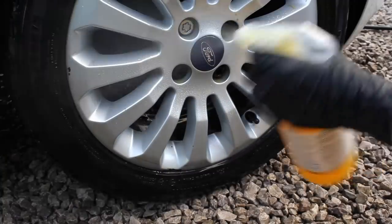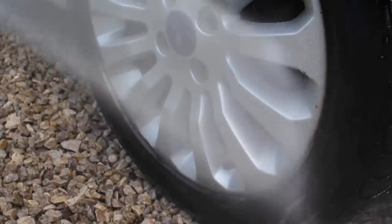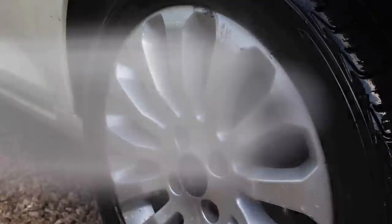After I rinsed down the wheels, I did add some protection to them in the form of Sianagos Glatt. This left some very nice water behaviour behind and should help to make the wheels a little bit easier to clean in future.